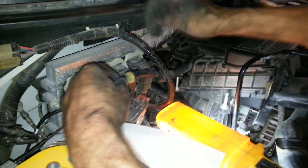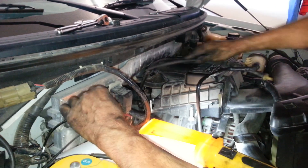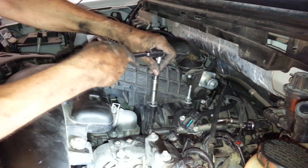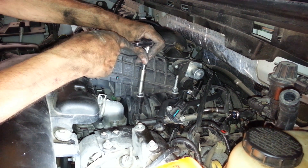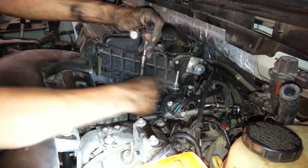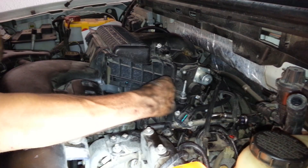You also have to remove this vacuum hose from this side right here because it's in the way of the fuel rail. Just pull it and move it out of the way. Now we're going to go ahead and remove the air duct where the air filter goes. You need a 10 millimeter deep socket with an extension and a ratchet, and you just loosen these two bolts right here — you've got two exactly the same on the other side — and they come out pretty easy.